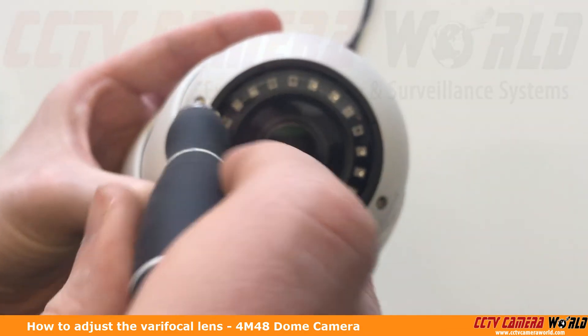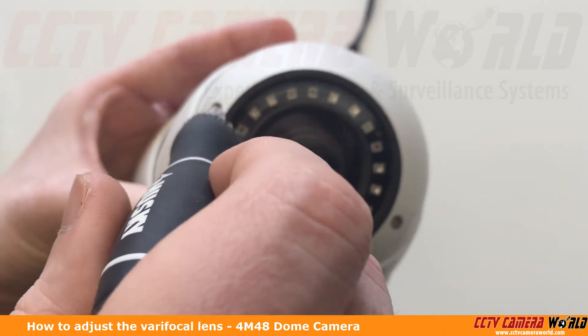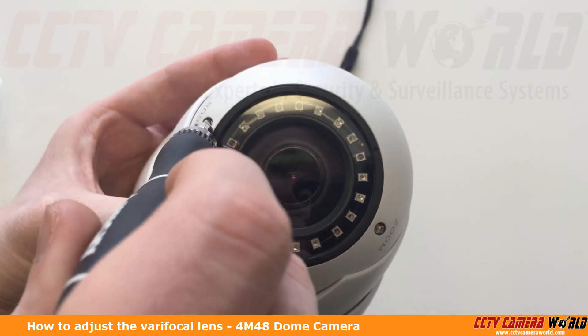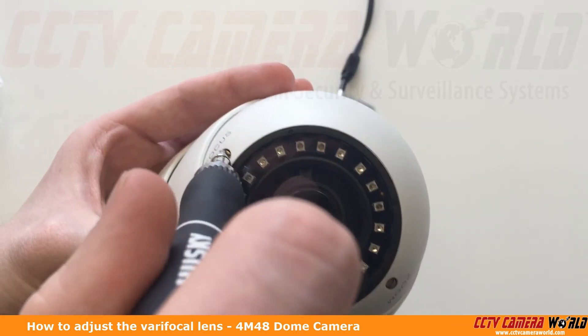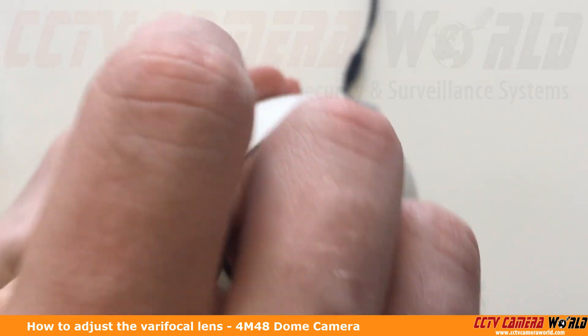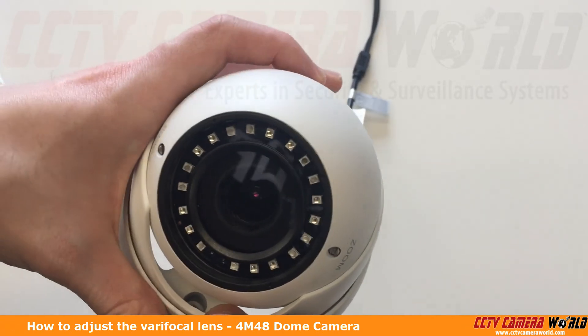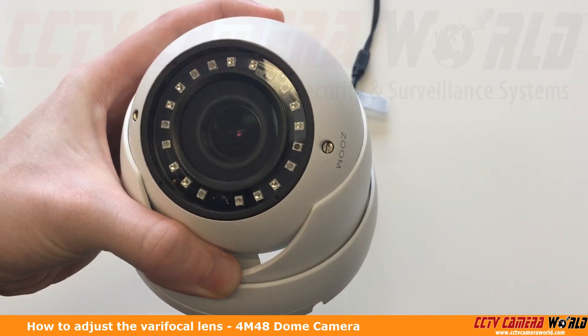The same goes for the focus, only you do have a lot more leeway on the focus. Right now I think I'm all the way on the near or far side of the focus, and then I would just go the opposite direction. So again, the major takeaway here is to use no motorized screwdrivers or drills, as you will damage the zoom mechanism.